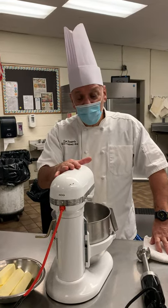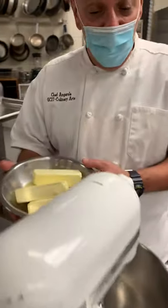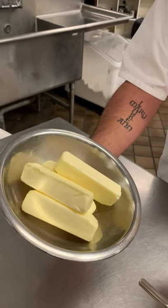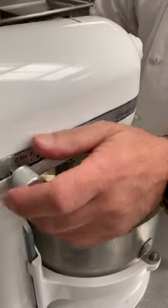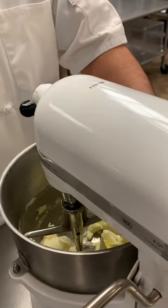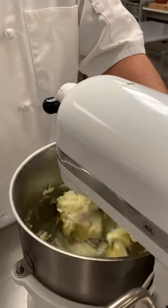The first one we're going to do today — and we talked about this in our lecture — is compound butter. Compound butter can be used as a spread, and I'm going to show you how to make it right now. In the bowl is one pound of salted butter. We're going to use the mixer with the paddle in. We're going to pull it up and start to whip the butter.